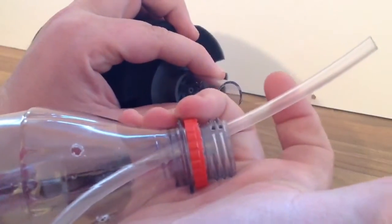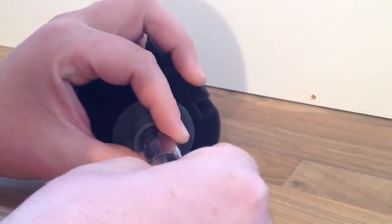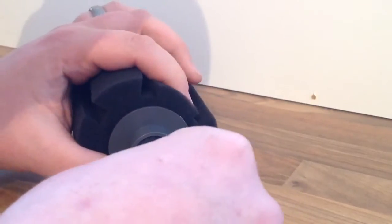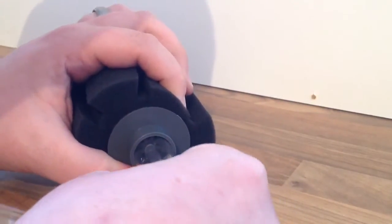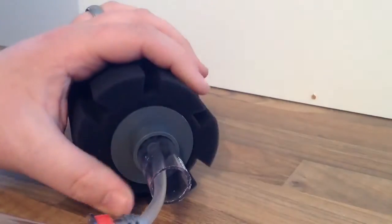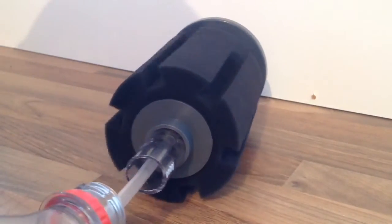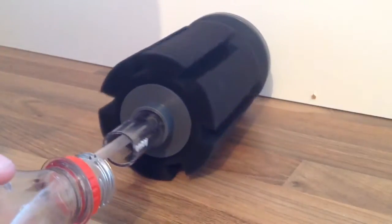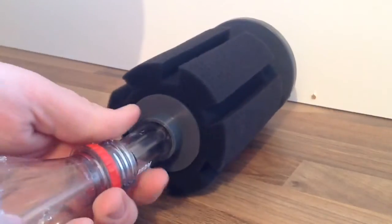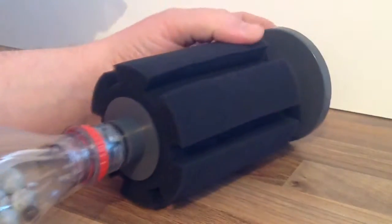Now get the airline and put it on the end as you can see here. It can be quite tricky — if it's too tight, put the end into boiling water and it will make it a little bit looser. As you can see, I've now got it on. Feed the bottle over the end of the filter; it's quite a snug fit, which means I don't need any silicone in place.